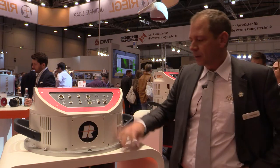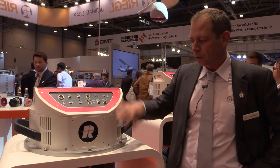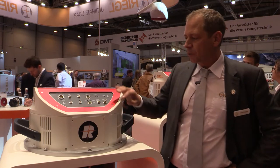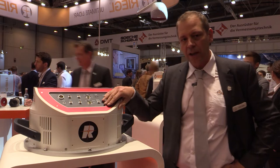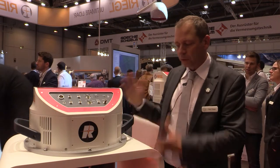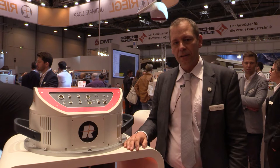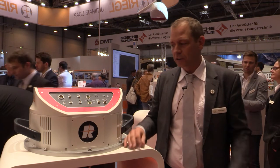The instruments feature a perfectly new optical design and a new exterior design. We make use of the latest technology in electronics. The instrument features an internal data recorder with exchangeable hard drives. So it's an all-in-one system design — new laser scanner, everything together, easy to install, basically a turnkey solution.